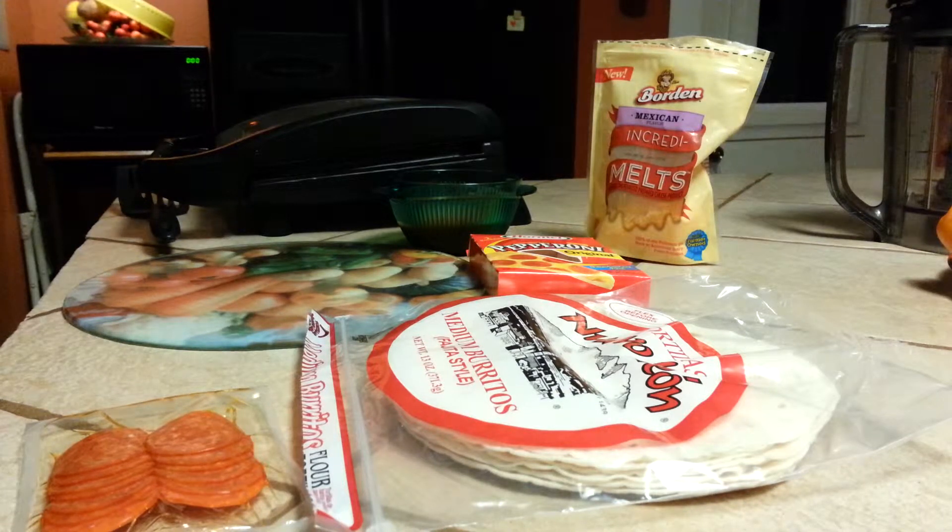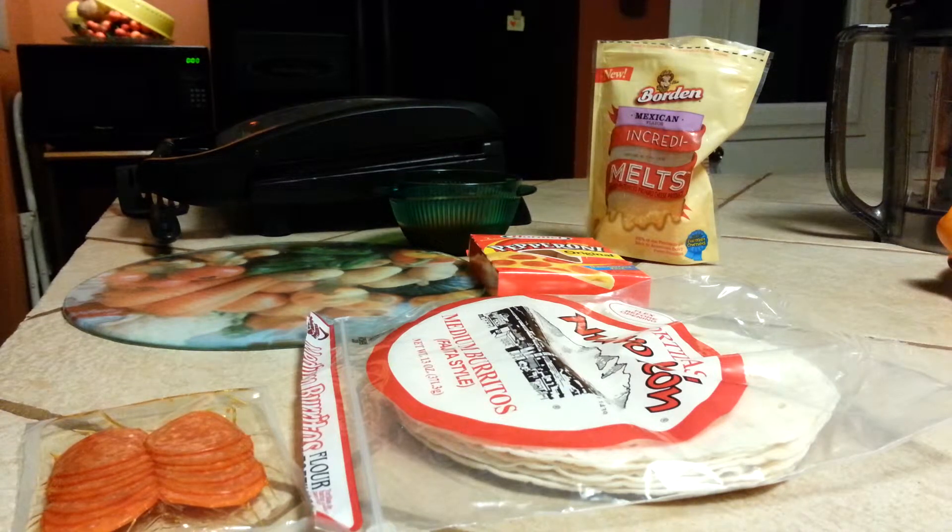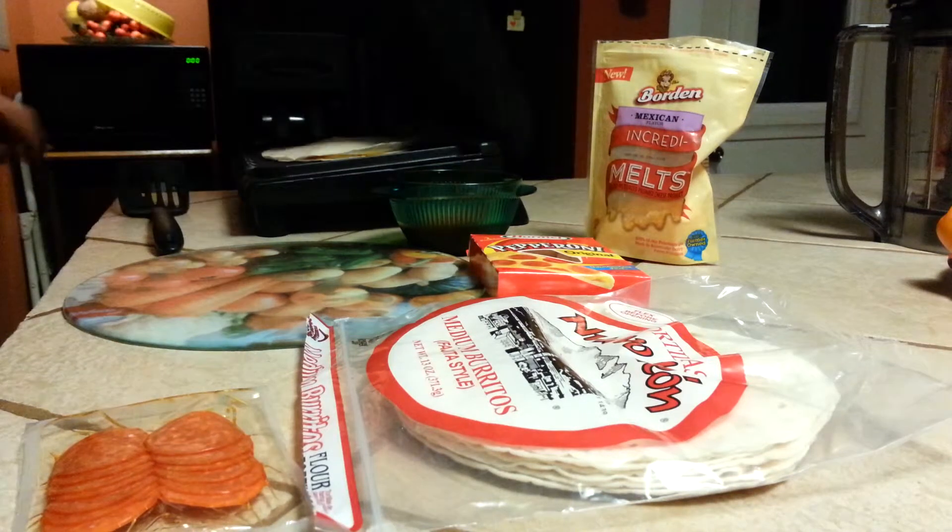Very, very versatile, the things that you can do on the George Foreman — it's not just for grilling. We like to get frozen chicken patties as well and put them on there, cut those up and put them on our salad. Very quick and easy to do with very little fat whatsoever, very good for your diet.